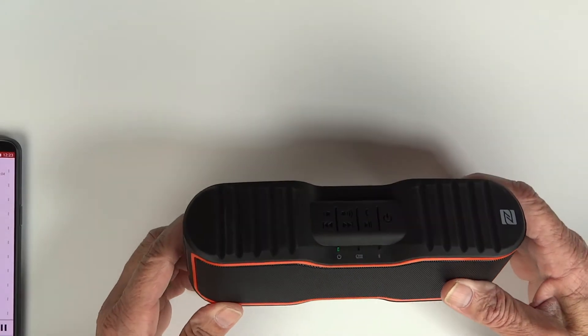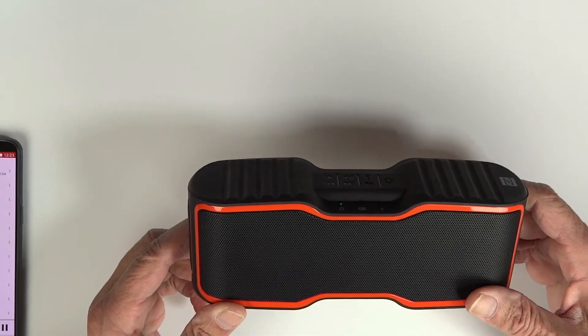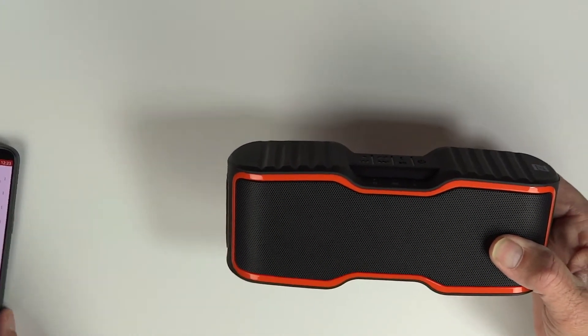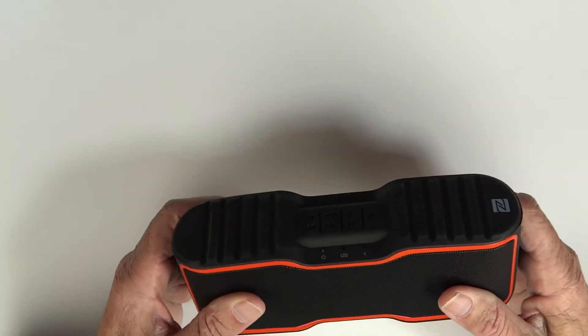This Aomius speaker was $50 on Amazon but right now it's $36.99 — about $37. I think for $37 this is a pretty terrific speaker. The sound is really, really good.